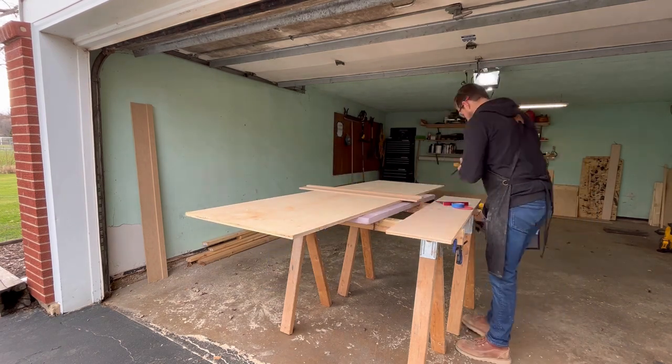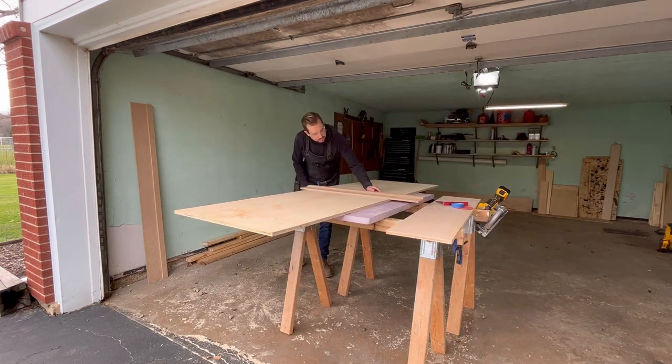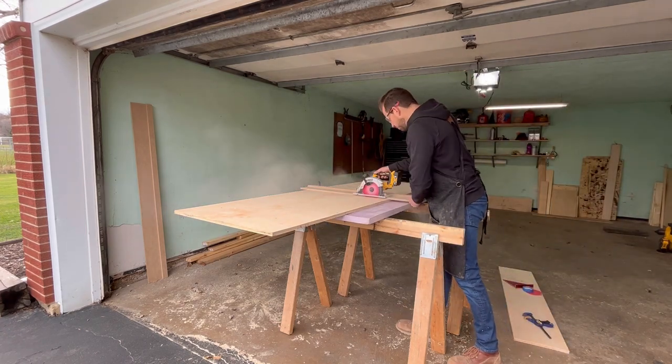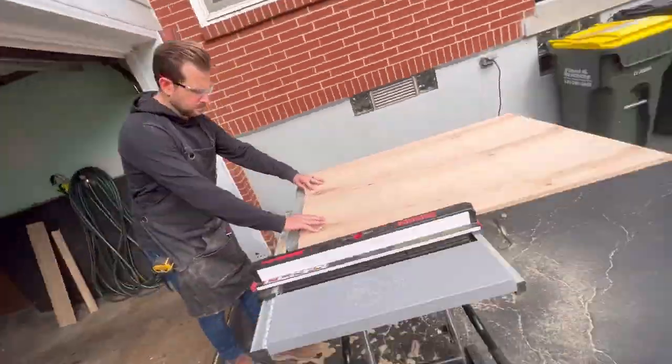Like most projects, I start in the garage breaking down the materials first. Here I'm using my DIY track saw — you can watch that video if you want — and then moving on to the table saw.